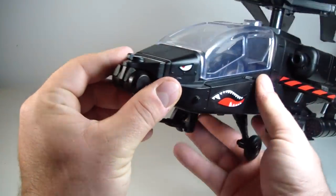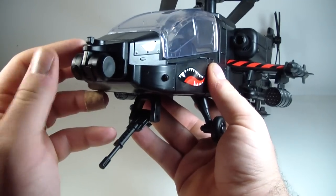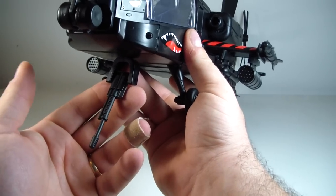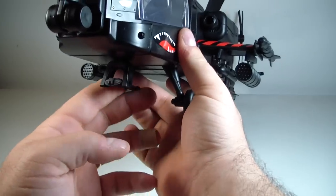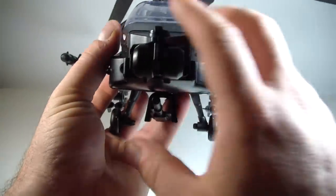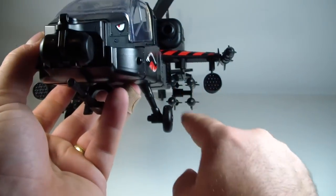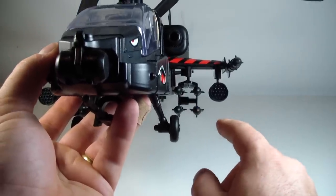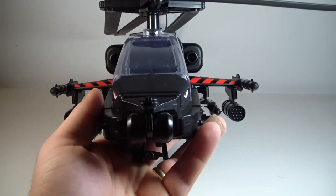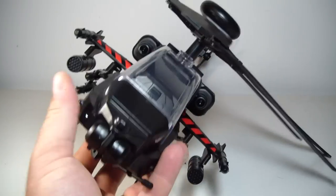I think originally there might have been a tow hook here, because this does flip forward and back. Unfortunately there's nothing really there, but it looked like a tow hook originally. There is a gun right here on the front that is an articulated gun — or cannon, whatever you want to call it. There are also two cannons on the side for your seeker missiles. You have your regular missiles on the side, four on each side, and then two more missiles on the end of the wings for the Apache.